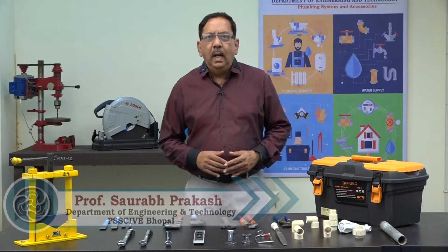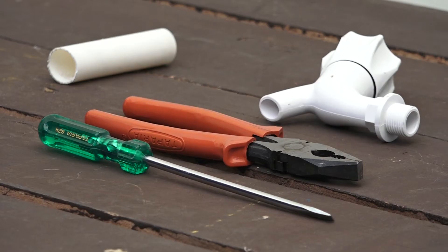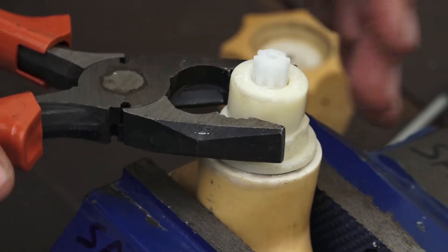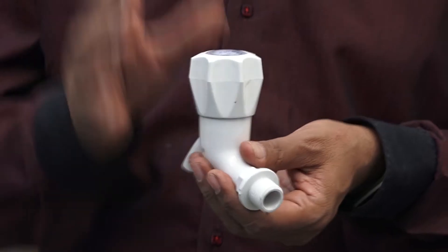Hello children. You have seen the tap from your house, which is made from plastic or metal. So today we will talk about the washers.